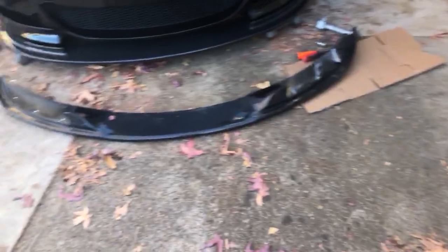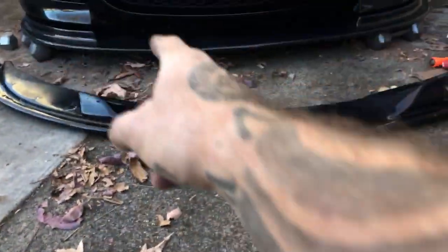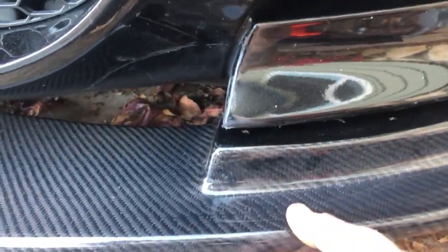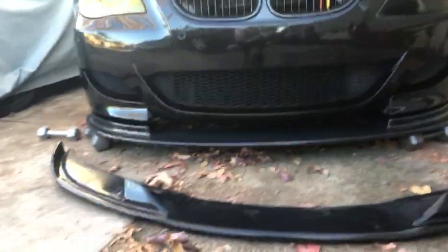I'm here mocking up the new lip for the E60 M5. It's just like a flat piece of carbon. Here's my old one — it fits up into those V's, so you can see how much lower it's gonna be once I finally get it mocked up. It's like a DTM style front lip.